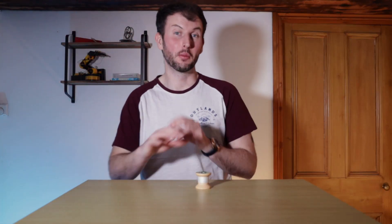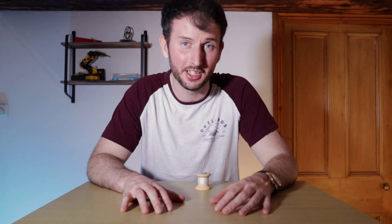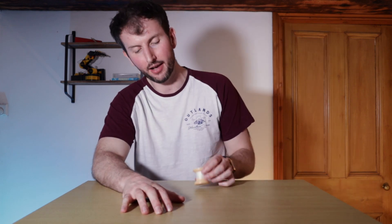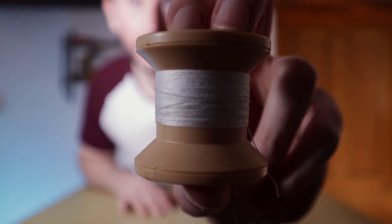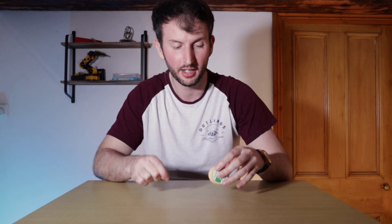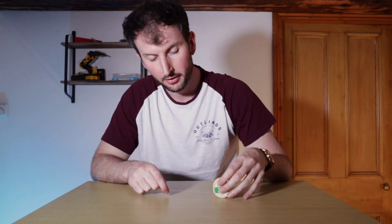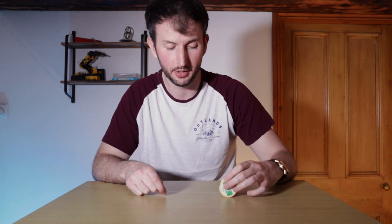Recently I asked the brilliant people that follow A Clever Chimp on Facebook a rather perplexing mechanics conundrum. Here I have a spool, and it's clear to see that the inner diameter of the spool is smaller than its outer diameter. Now if I was to take this and place it flat on the table with the string coming out from underneath the spool, like so — the question is, if I was to pull this string, what would happen to the spool? Would it roll away from my hand? Would it roll towards my hand? Or would it remain in the same position?